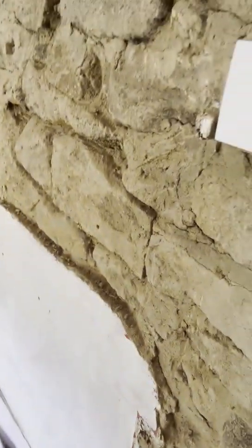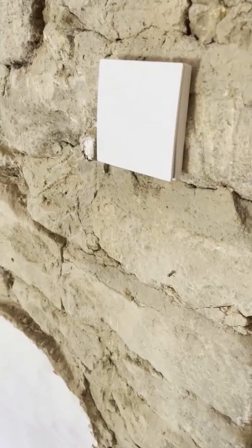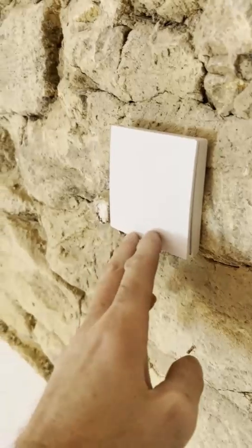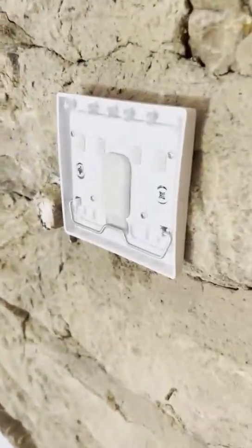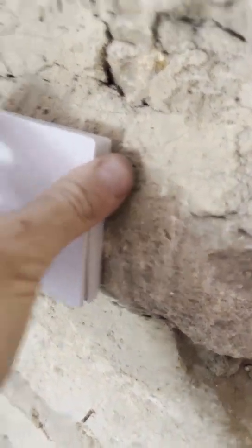In this video I'm going to show you what a kinetic switch is and how we can use it to control the lights. This is a kinetic wireless switch — it's IP65 rated. You press it and there are no batteries, as you can see it comes on that way, and it can be installed pretty much anywhere.